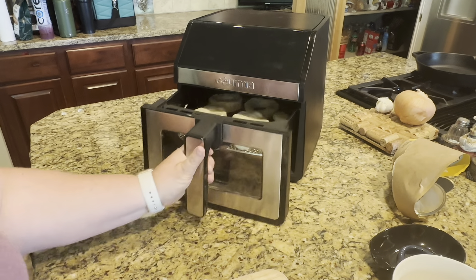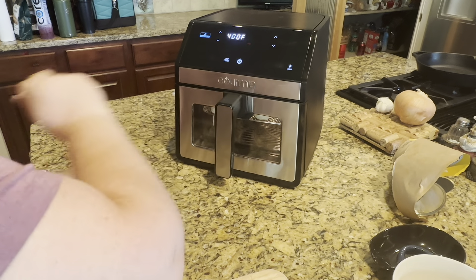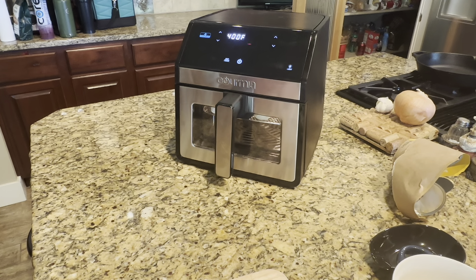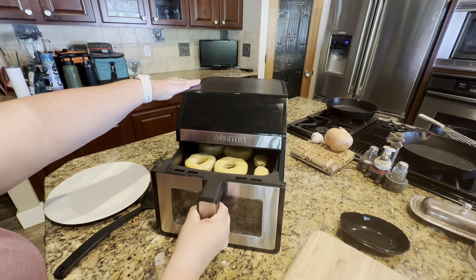Now that my donuts and my donut holes are ready, I'm just going to close that door up. I'm going to preheat it to 400 — it's already set — and now it's just going to cook for about seven to eight minutes. They're cooking nicely in there. There's a nice little window, and it does have a light so it is much brighter.